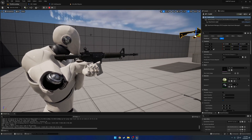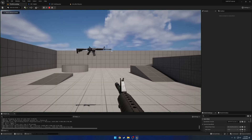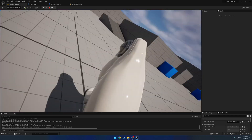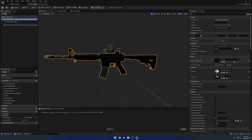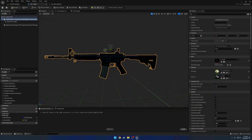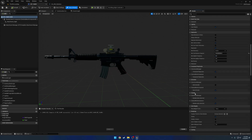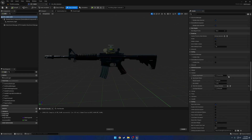Now we can set up everything else: aiming, a muzzle socket, and left hand IK. Currently aiming tracks to the root, and we have no muzzle socket. Let's head over to the skeleton — not just the mesh, but the actual skeleton. In the class defaults, scroll down to SKG FPS Framework and we'll see the sockets. We have two we want to focus on: the muzzle socket 'S_muzzle' and 'S_aim'. Once those are set up, we'll do left hand IK.